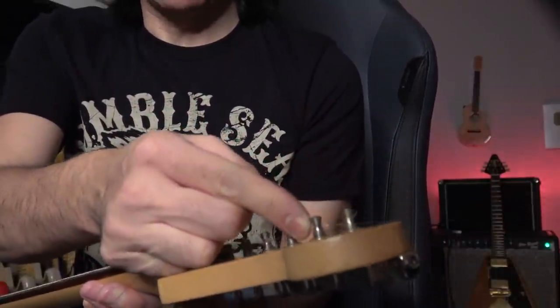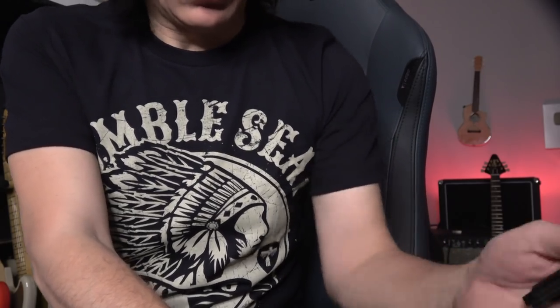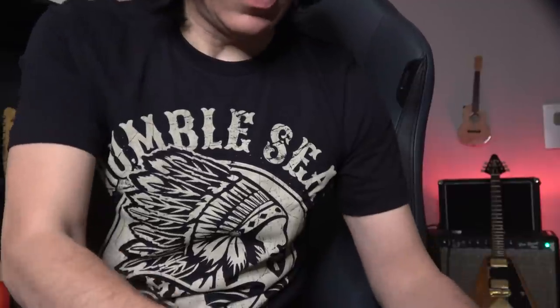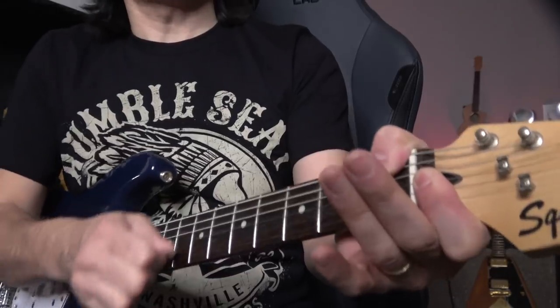Hold the string like this with your first finger. The interesting part is: first time through, the part you're holding goes above the string. Then the second time, go underneath the string — kind of pinching. So that the string stays in tune a little bit easier.